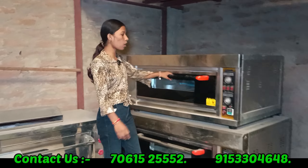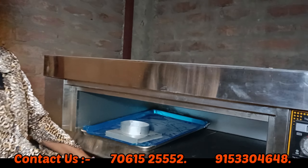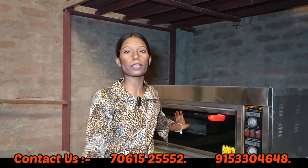The next machine is our oven machine. You can choose the type you want: a rotary oven, a gas oven, a diesel oven, or an electric oven.